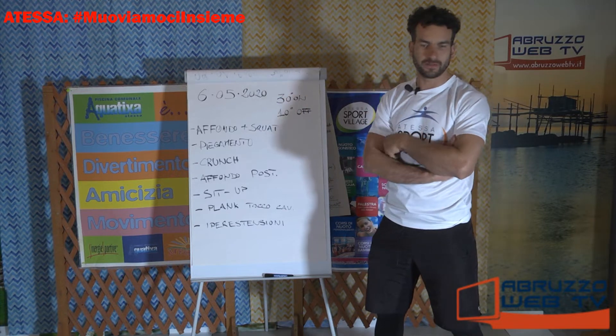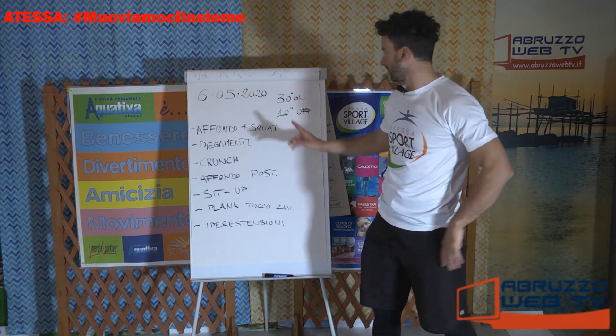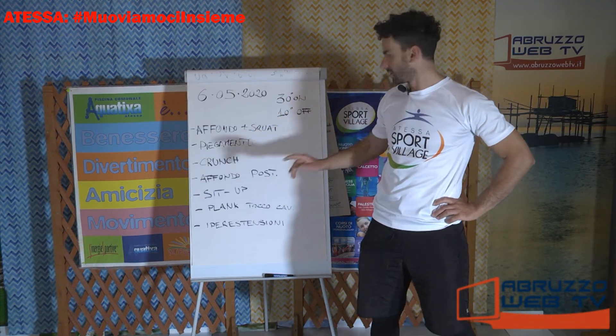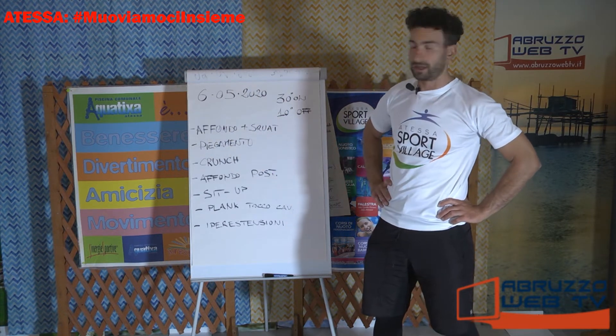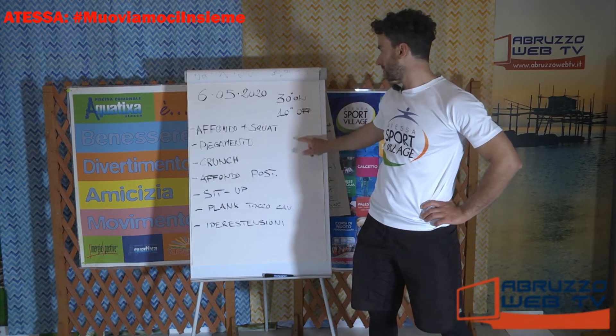Semplice, facile, però abbastanza intenso. Affondo più squat, piegamento, crunch, affondo posteriore, sit-up, plank più tocco della caviglia e iperestensioni lombari. Tutto questo in 30 secondi di esercizio con 10 di recupero.